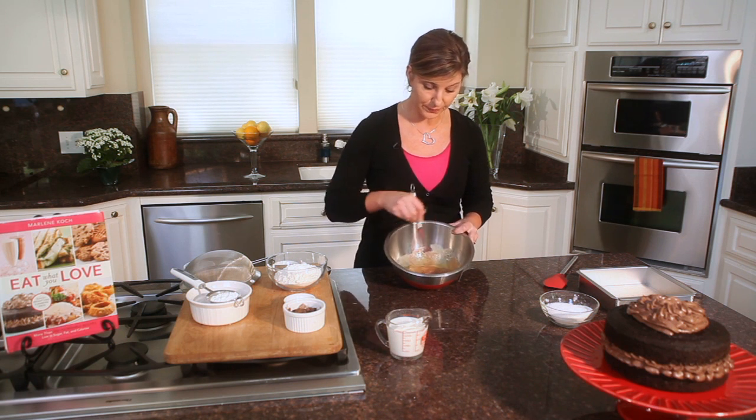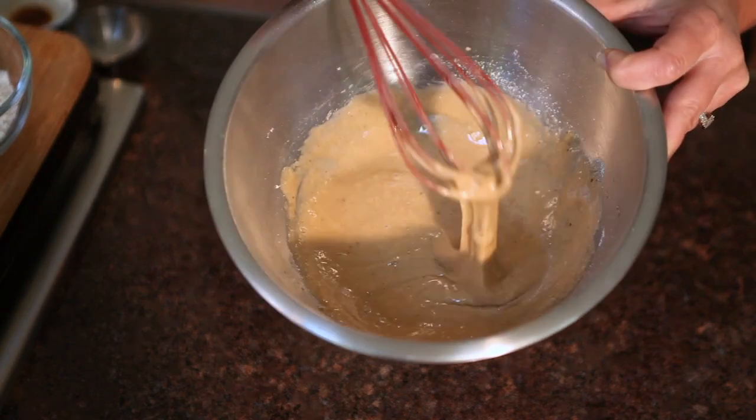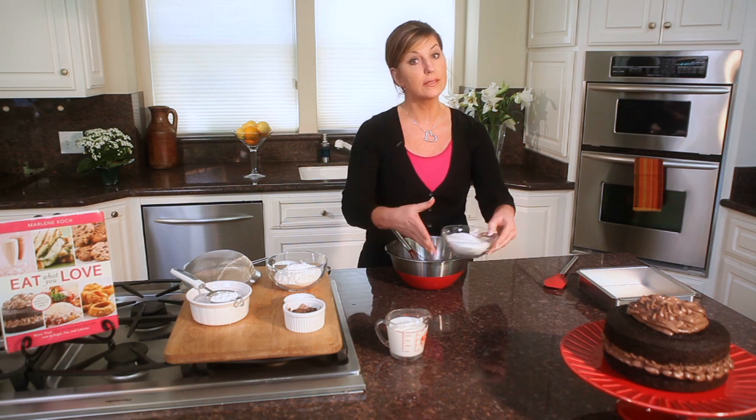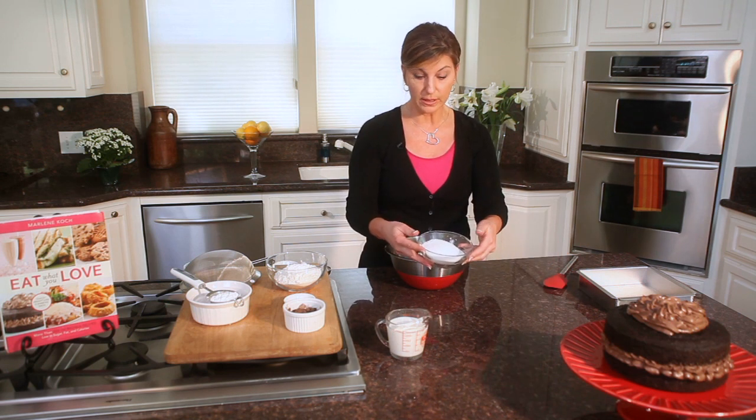Whisk once more. And once you get it to about this stage, where it's nice and mixed together, then you can add the rest of your sweetener. This is a sugar substitute — it comes in the yellow bag — and this is what's going to work best for this recipe.